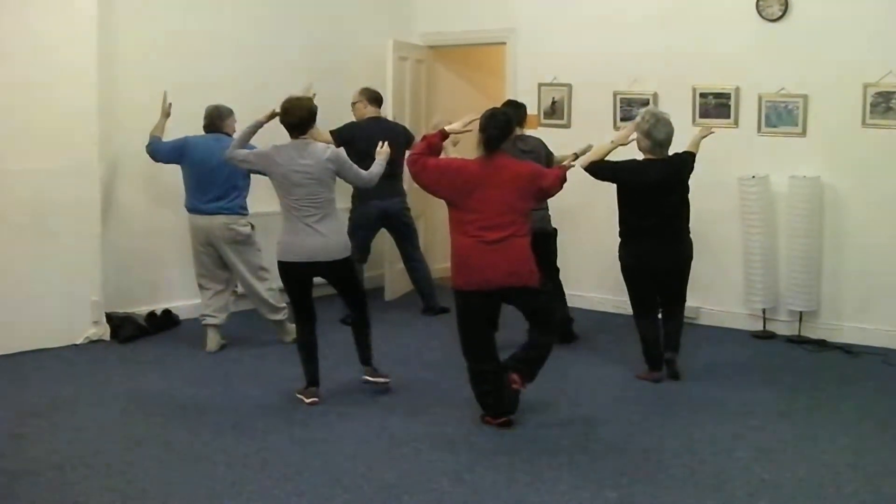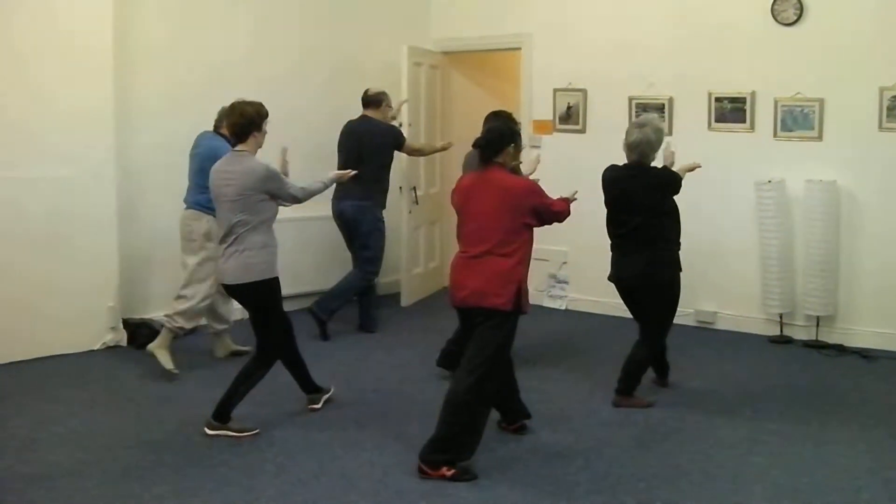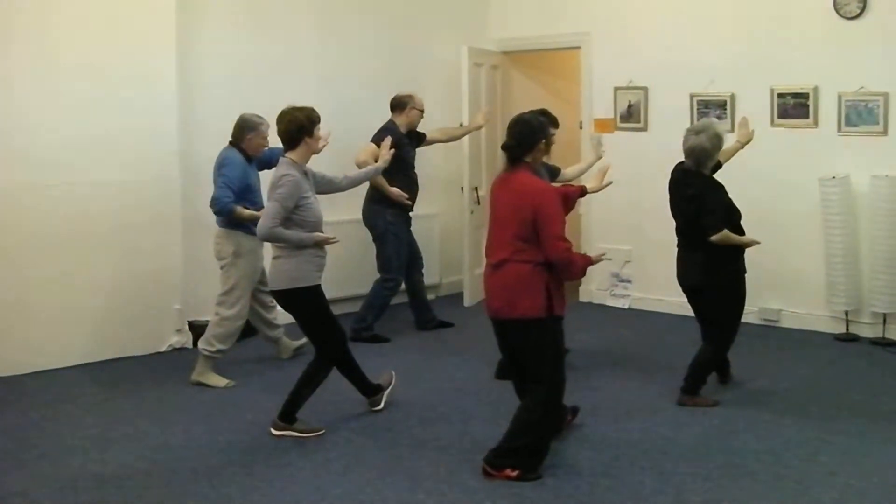Bend, step, push. Once you push there is no weight in the front leg.